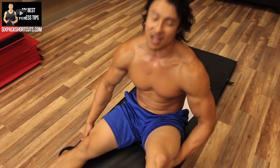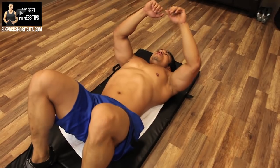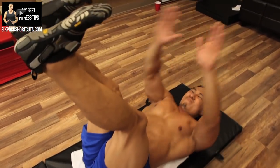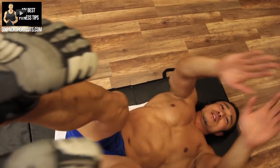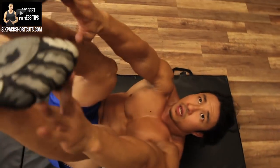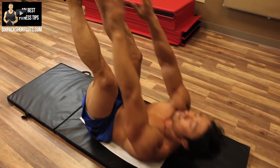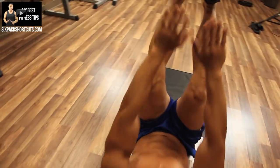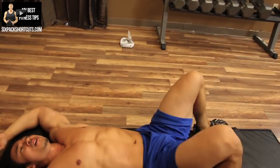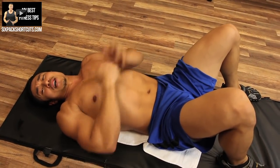Toe touches are next — let's concentrate on our upper abs. One, two, three, four, five, six, seven, eight, nine, ten, one, two, three, four, five, six, seven, eight, nine, ten. Okay, 80 reps in.